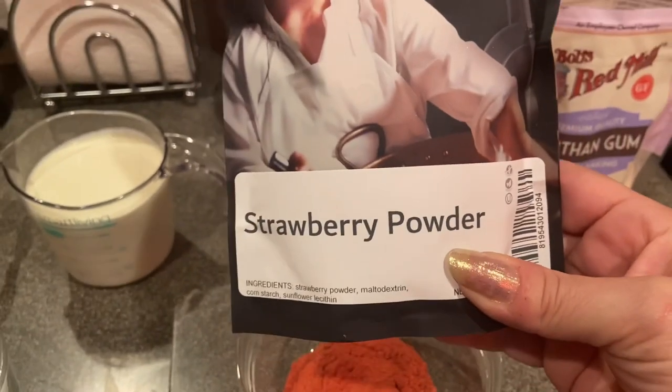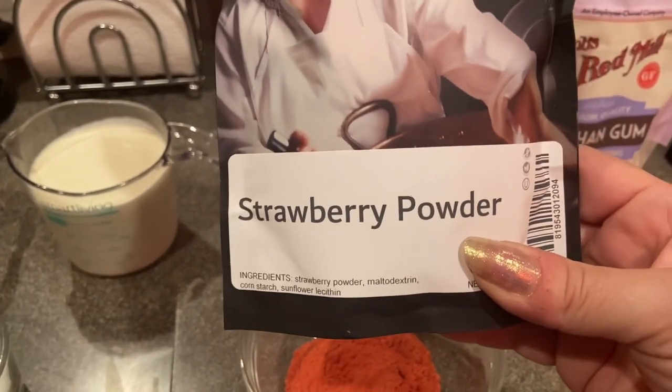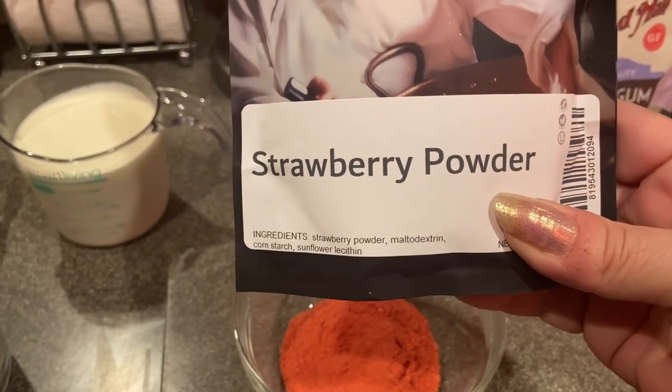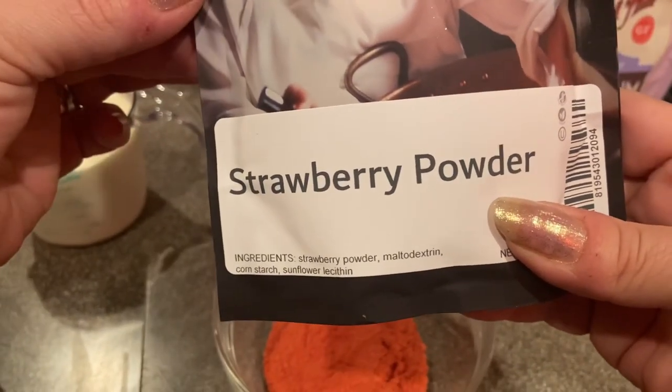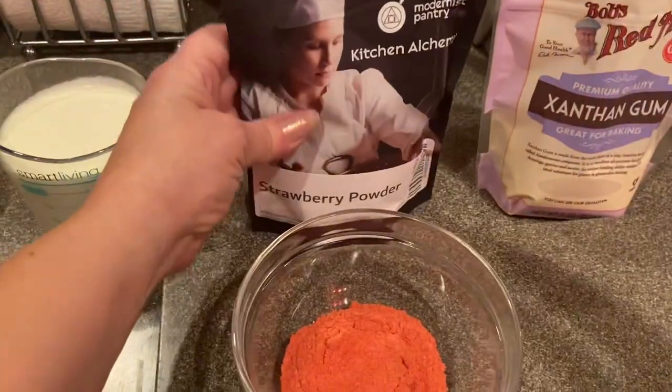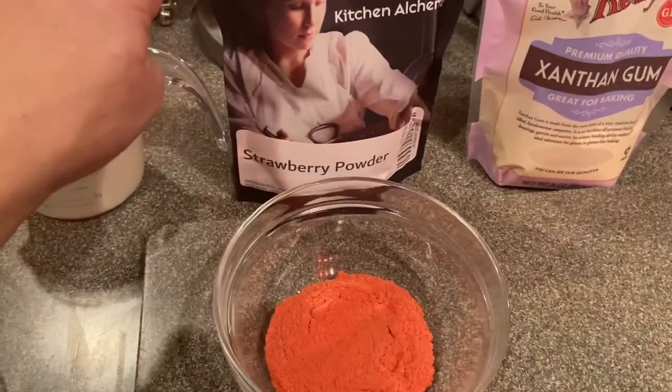The good thing about this is there's no sugar added, so it's not gonna make it any sweeter. It's just gonna give a little stronger strawberry flavor, because it's basically just dehydrated strawberries crushed into a powder. I'm gonna be using that today — you can get this on Amazon.